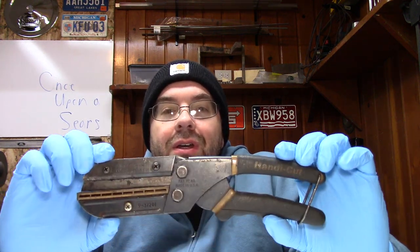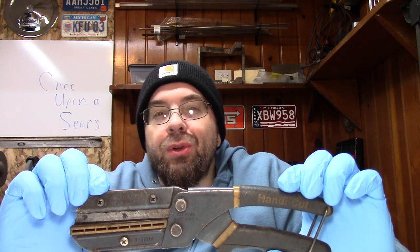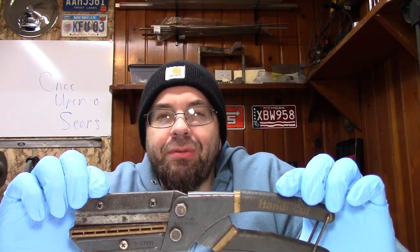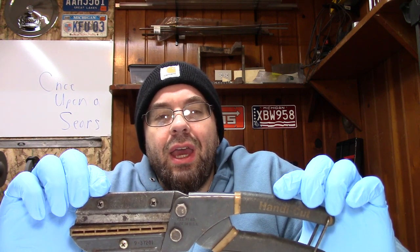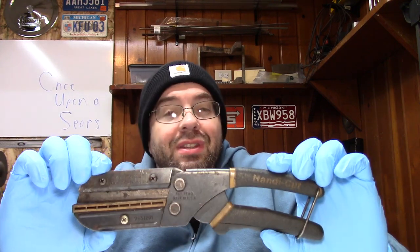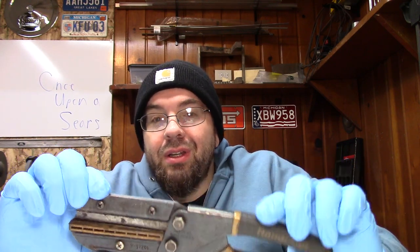I got some stuff for us to cut, but before we get started — I've had this tool for about probably over 20 years. I can't remember if I bought it myself or if I was given it as a Christmas gift or something. As it goes for gimmicky type tools, this is my most favorite, most useful one. Obviously, 20 years later, I still have it, I still use it.